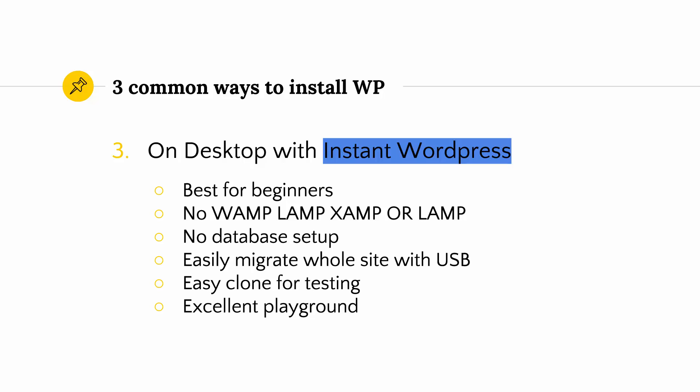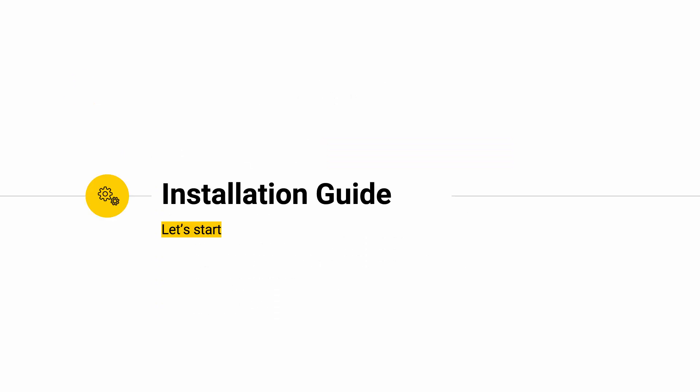With Instant WordPress you can easily test and make or break your website. Don't worry, just reinstall it and start over — nothing can be broken here. More importantly, you can also pack up your website, put it in a zip file and carry it around on a USB stick and install it on another computer, or save it for a backup. So let's quickly install WordPress on our desktop and give it a test drive.